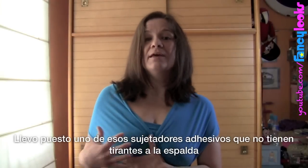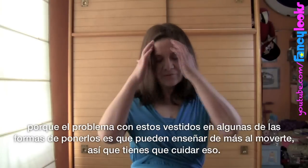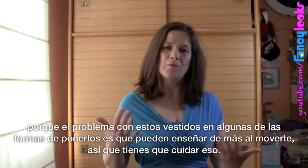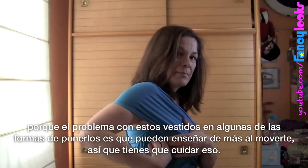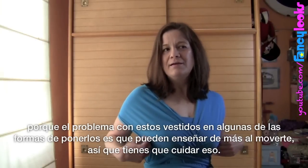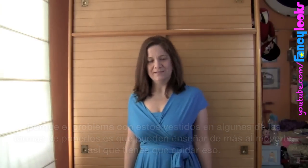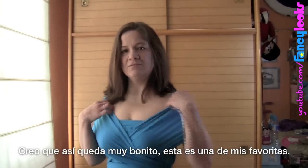I'm wearing some of those adhesive bras that don't have a back, because the problem with this dress is that in most of the ways you wear it you may expose some skin, and when you move it might go a bit further. So you have to take care of that. I think this is quite pretty — this is one of my favorites.